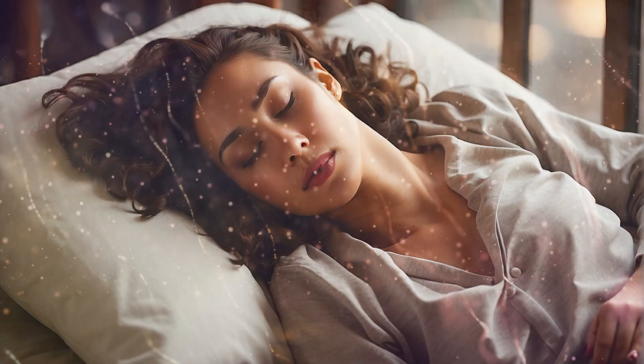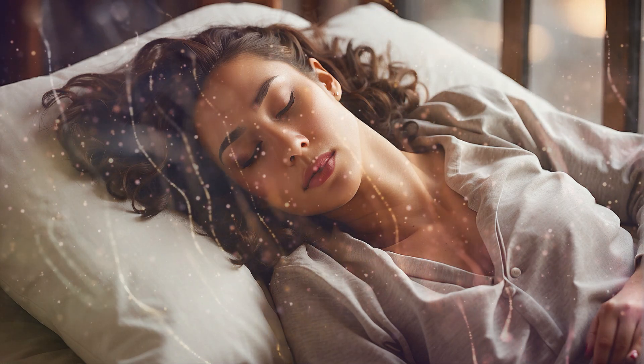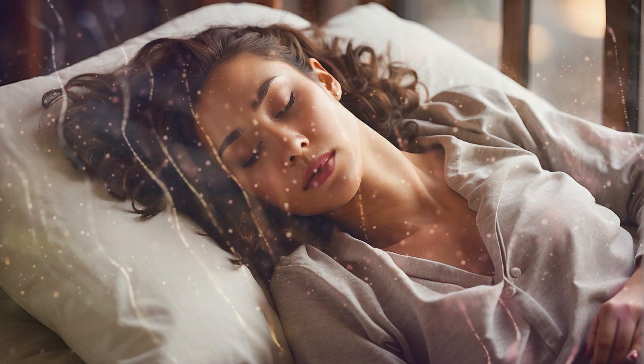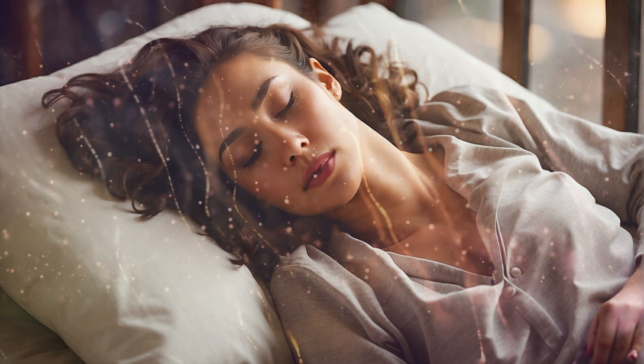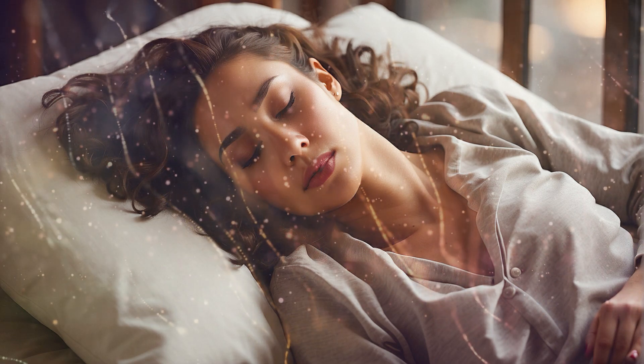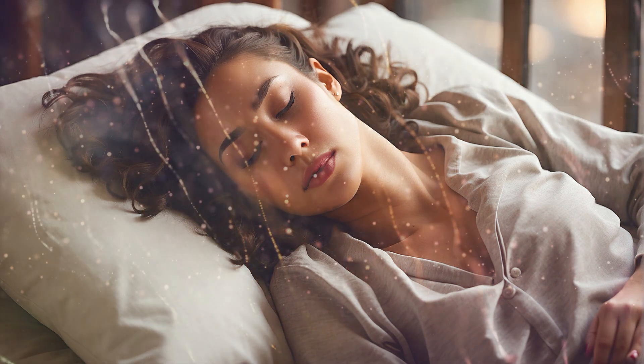Step 5 – Become aware of your breath: Sense the body breathing by itself. Observe the natural flow of air in the nostrils, throat, and ribcage, as well as the rise and fall of the abdomen with each breath. Feel each breath as flowing energy coursing throughout your entire body.